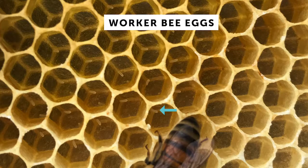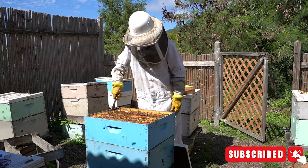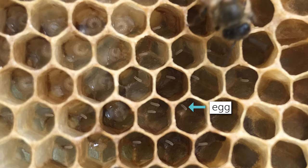This is what an egg looks like. It's kind of the shape of a grain of rice, but considerably smaller. When the queen first lays an egg, it's going to be standing straight up, and then it's going to lean over, and eventually fall over, and on day three it is going to hatch into a tiny little worm we call a larva. When it is that tiny little larva on that first day, it is really hard to see those — like super, super hard. It's actually easier to see eggs than it is to see those little day-old larvae.